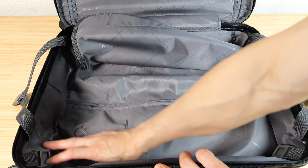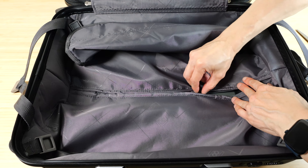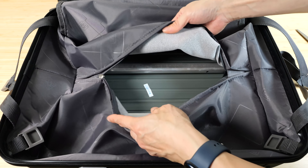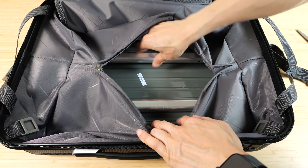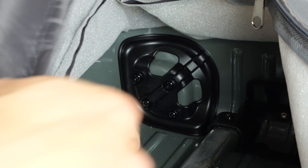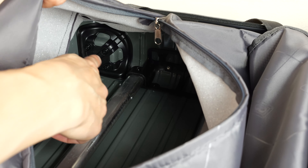You have your TSA approved lock. Simply put in your combination code, push it in and it'll open up. To change the lock, set it to the current password, push this little button with something, and change it to whatever you want it to be, then push the lock button one more time and it'll be set. If you lock it and change it to something else, it won't open. Change it back and it opens.